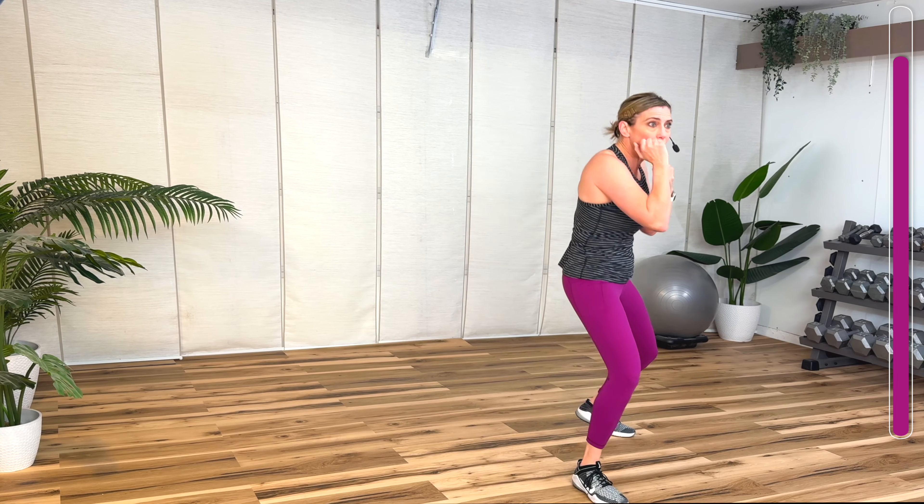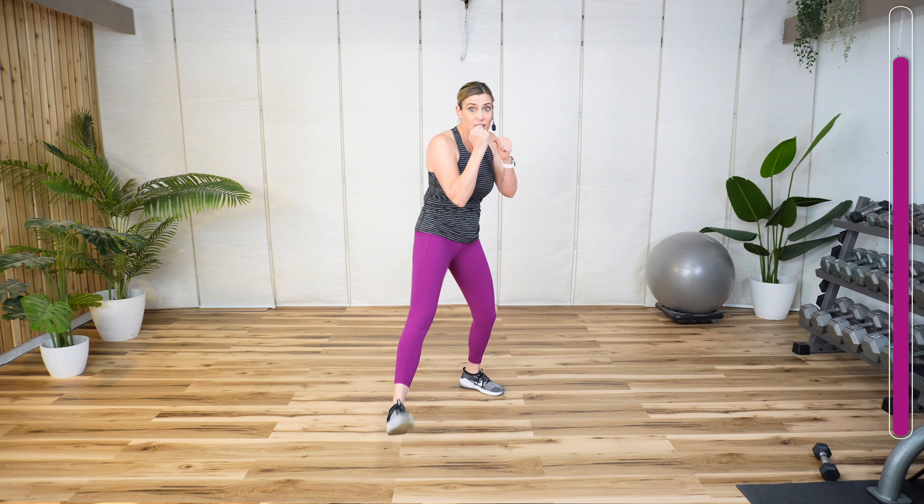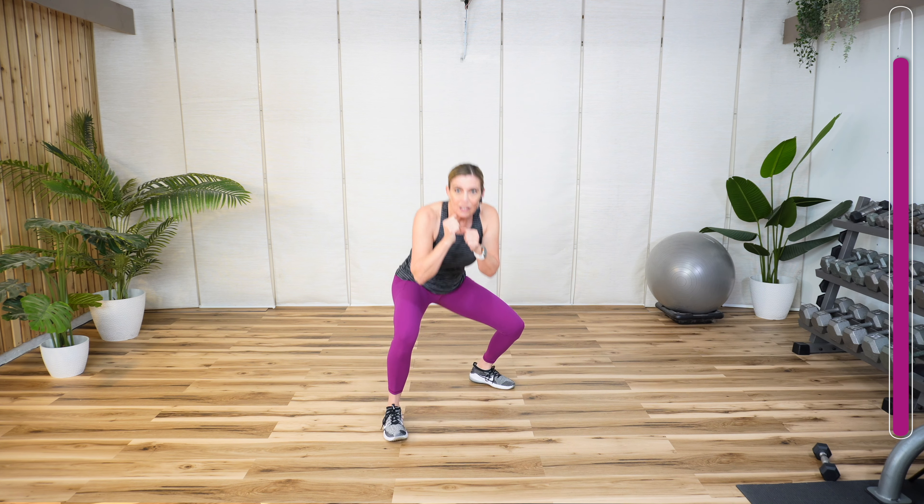Two more. Now you remember those three crosses — add it in here. Cross, one, two, three. Give me a squat. Double jab. Now three crosses, one, two, three. Squat. Double jab. Step, three crosses.